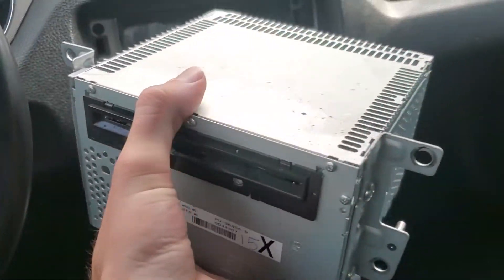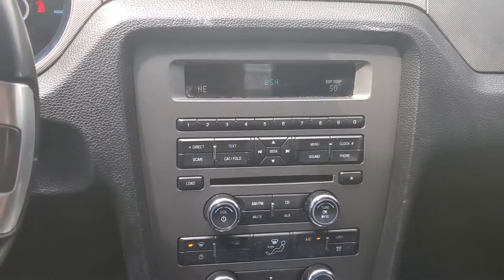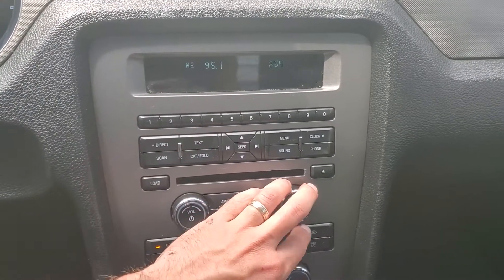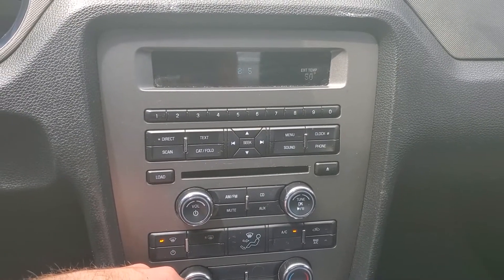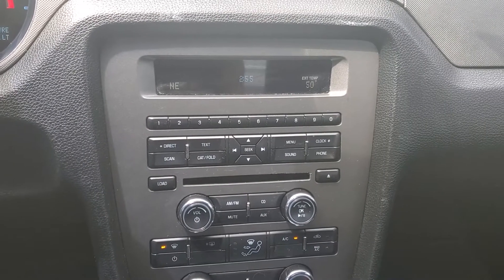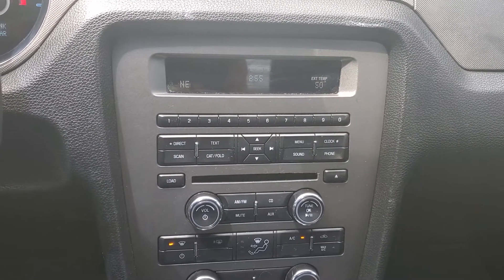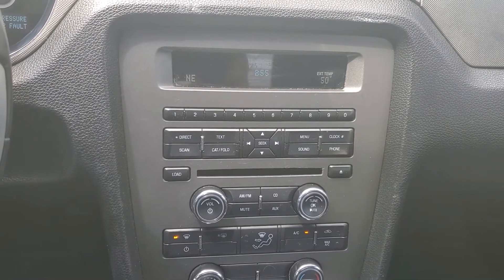Once you've got this unit out, ship it in and we'll get it repaired for you. I got this one reinstalled — everything's working as it should. If you have this issue, ship it to us. I'll have a link to our website in the description. We have a lifetime warranty on the repairs and we repair and ship back within 24 hours of receiving it. Check us out, thanks for watching.